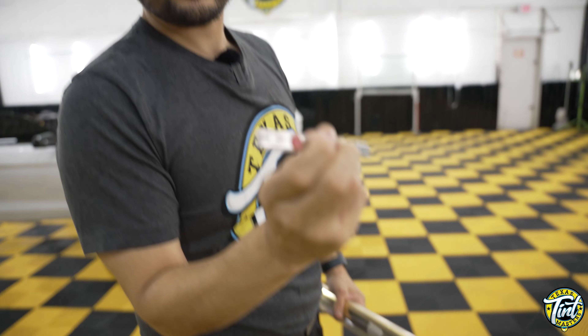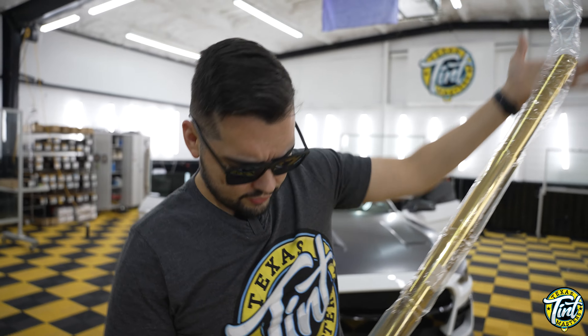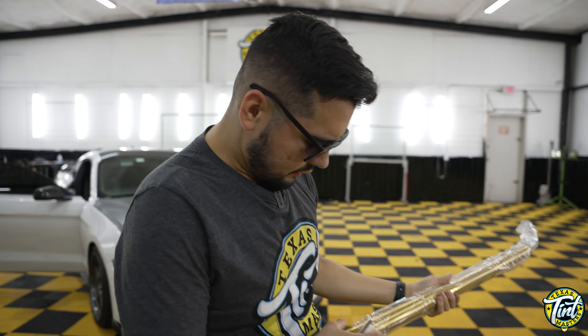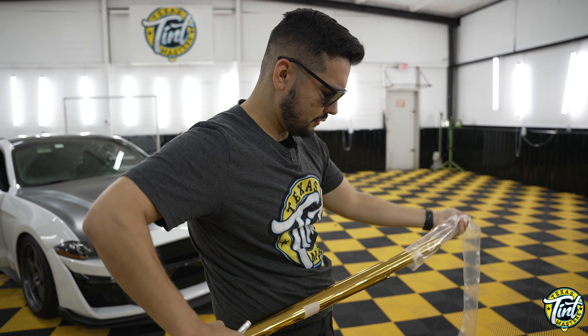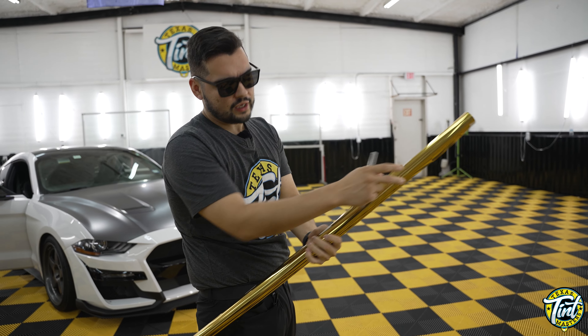I'm going to bring my Texas Squeegee as a gift — Texas Squeegee brand cutter over here. When I was asking the owner about this one, it looks like this came in a kit, so they don't sell you the film itself. They're selling you the kit, and I can see that there are different size rolls right here.